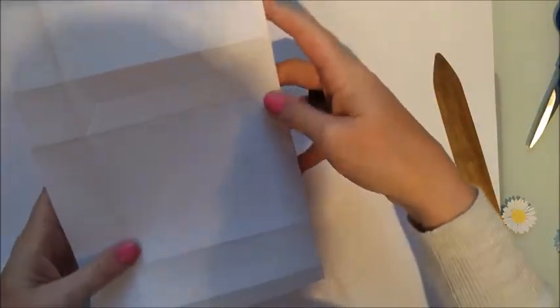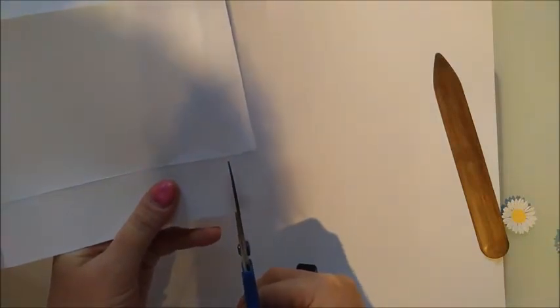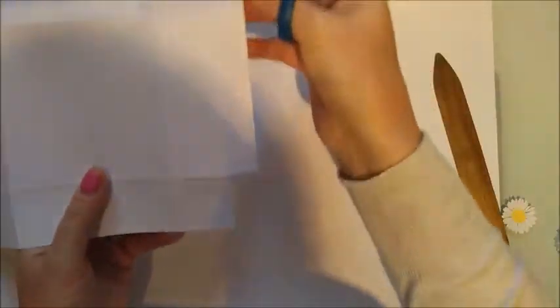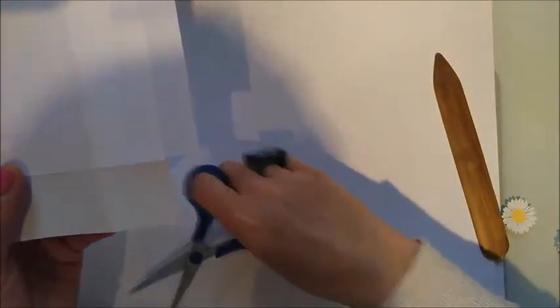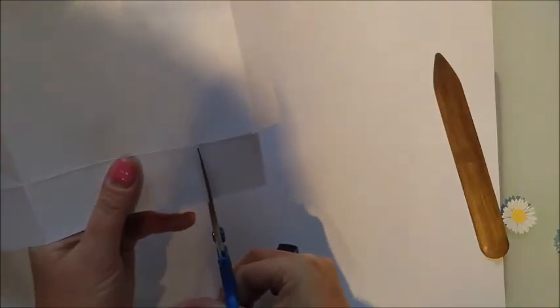Burnish all your edges. Then grab some scissors — with the tab on the right hand side, cut up from the right hand side to that first score line, cutting that little notch out from the tab you've got down the side. Then cut up to the first score line along those score lines at the bottom.